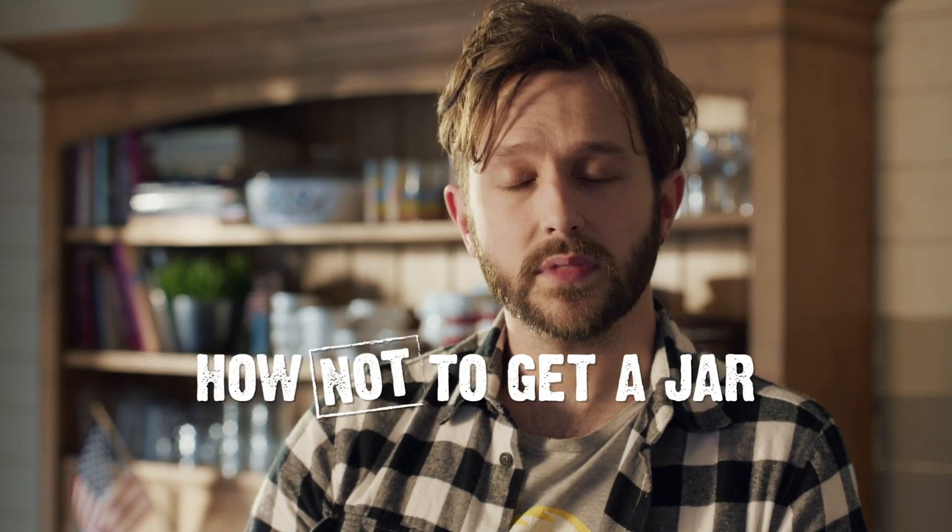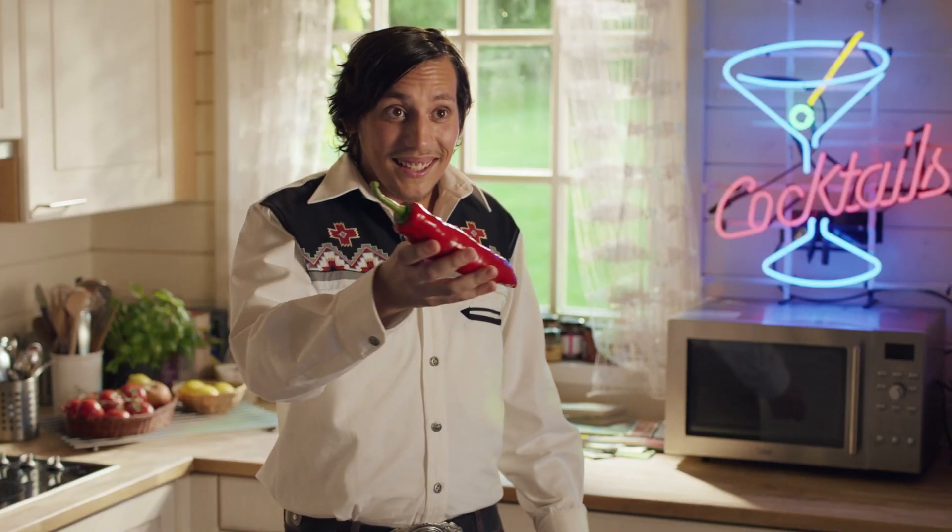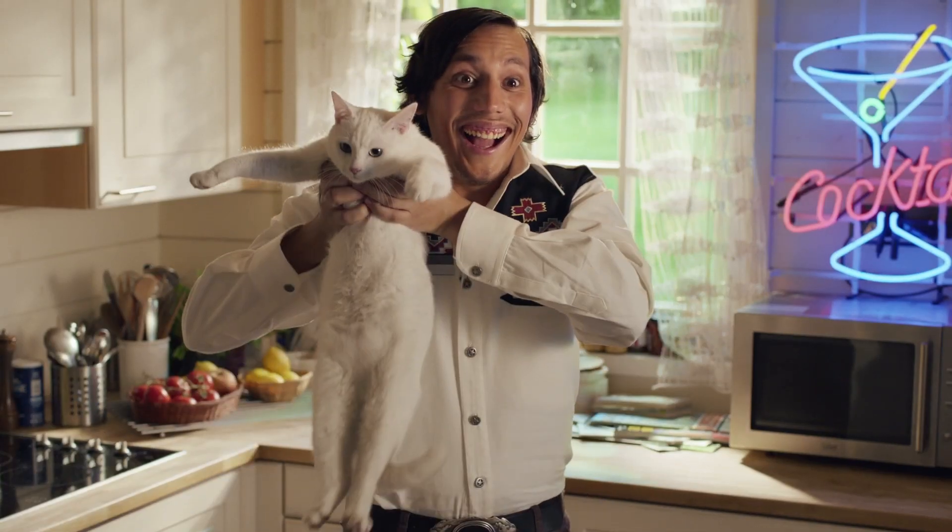Let's start off with the jar. What you want to do is ask your Latino friend Felipe to give you a hand. Felipe, will you pass me the jar, please? Jar — you drink from it, it's quite simple. That's a pepper. Felipe, I'm... The jar! Dush!